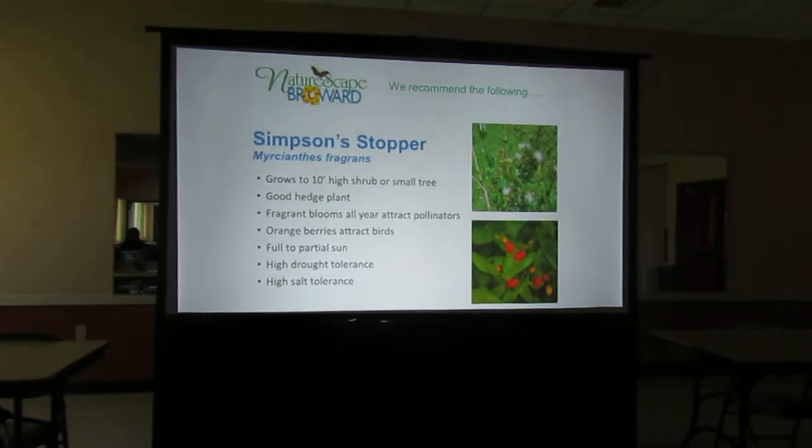This plant can be a nice hedge if you're looking for something to replace ficus for screening. It can be a hedge or a small tree depending on how you want it to grow. It has very tiny but fragrant blooms that attract pollinators all year long. It gets orange berries that attract birds, and it does well in full sun or partial sun. It has high drought tolerance and high salt tolerance, so it's a good plant for people who live by the beach.